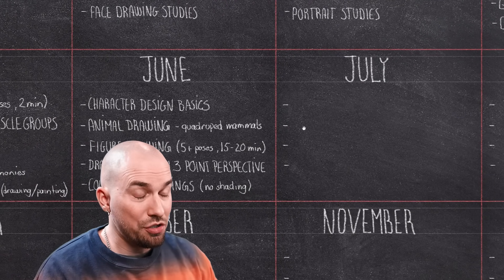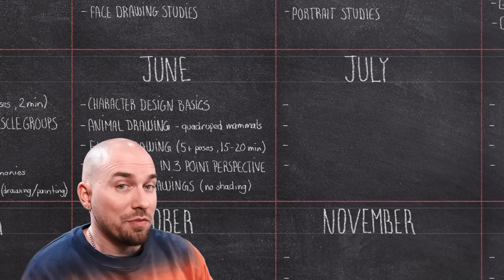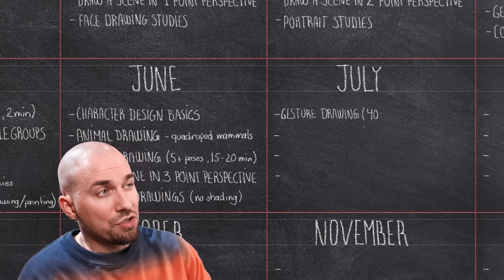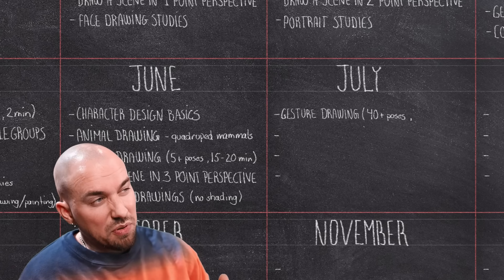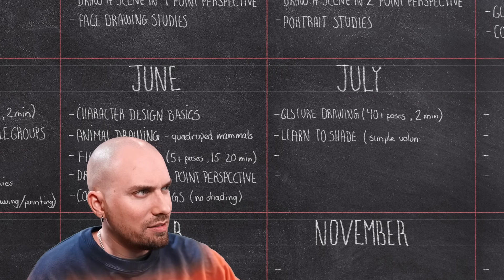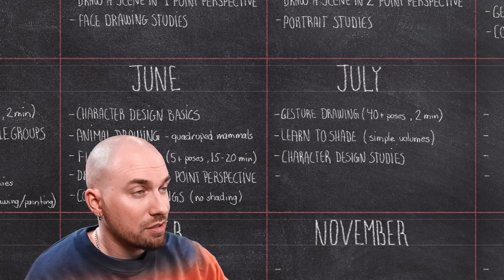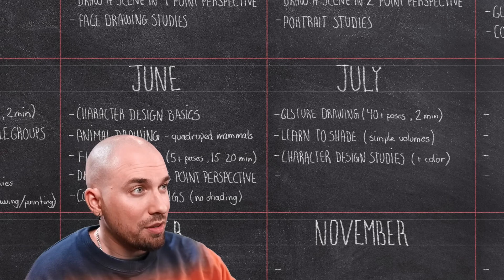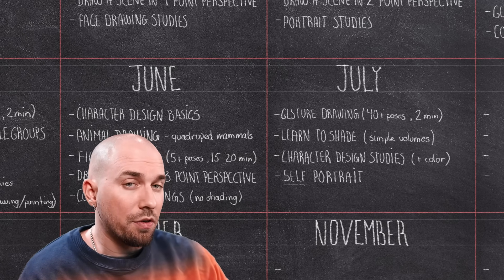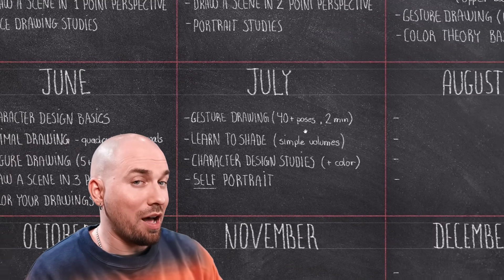In July already. You should really feel like you've significantly leveled up at this point if you've been consistently practicing. We're going back to gesture drawing with 40-plus quick two-minute poses. We'll also learn how to shade properly. On top of that, we'll be doing a number of character design studies using designs from artists that you like as reference. And the challenge this month will be to draw or paint a self-portrait using a mirror — not a photo — with color and shading. It wouldn't be abnormal to spend a couple of hours on this.